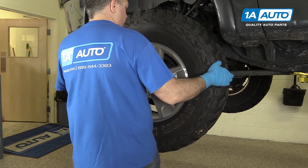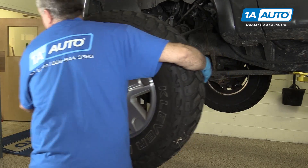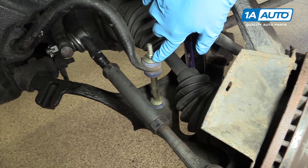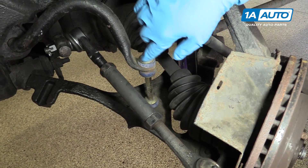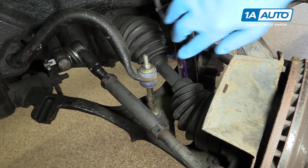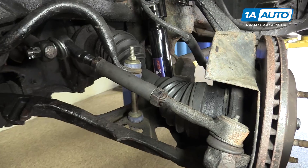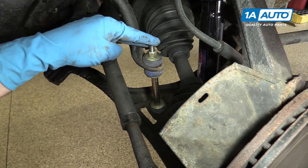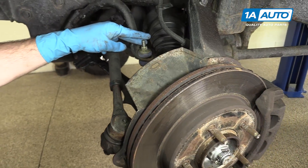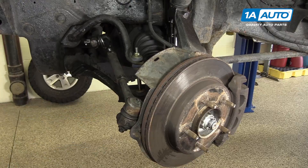With the lug nuts removed, we can now go ahead and remove the wheel and tire. So right about here we have your sway bar or anti-sway bar end link, and here's your sway bar. In most cases here, you'll find these sway bar end links broken. What we're going to do is show you how to go ahead and remove this and do an installation for you. This component here can actually be removed and replaced with the tire still on the vehicle. We just happen to have the vehicle up in the air with the tire off, so it just made it a little bit easier, but this is something you can do with the tire still on there.